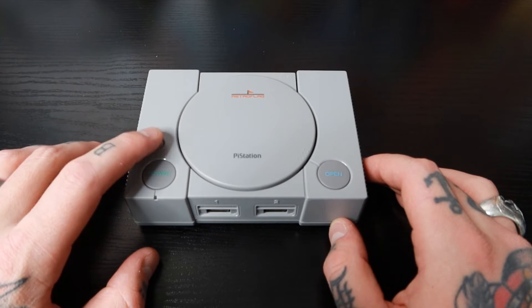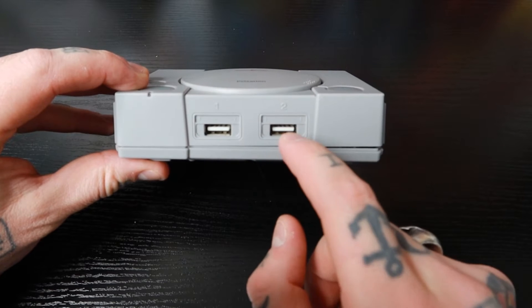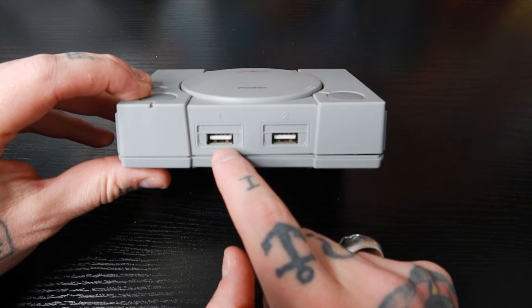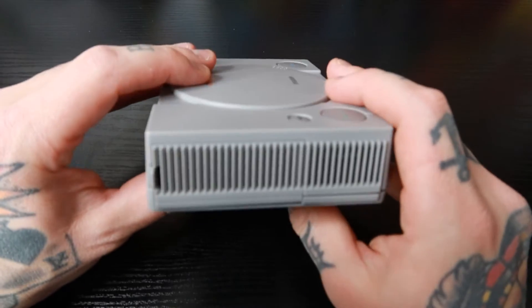Going to the front of the case, we have two USB ports right in front. This also looks very much like an original PlayStation console, because if we were using wired controllers we could just connect them right here off of the front.